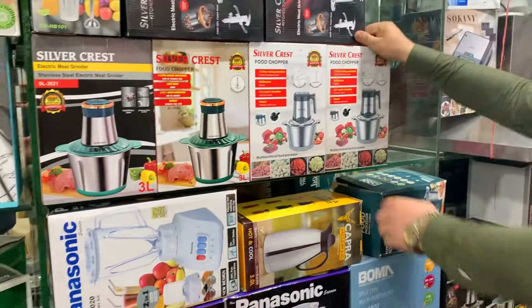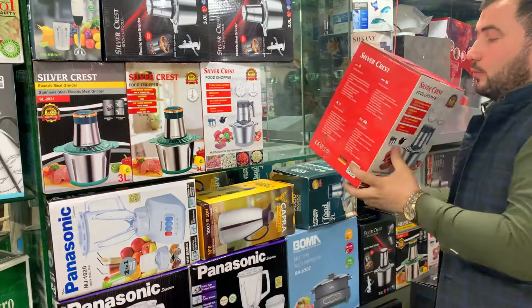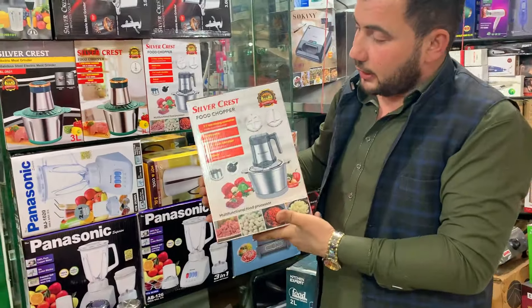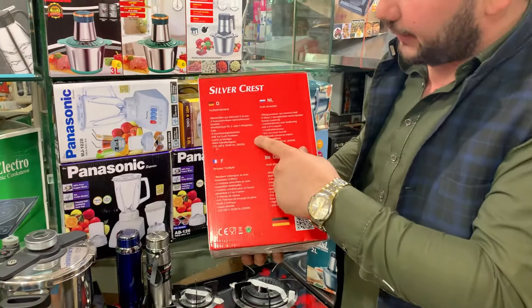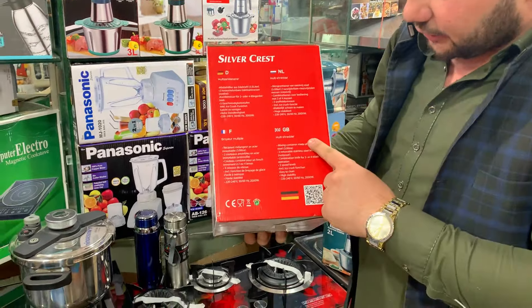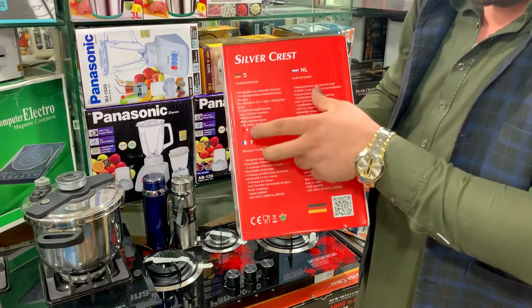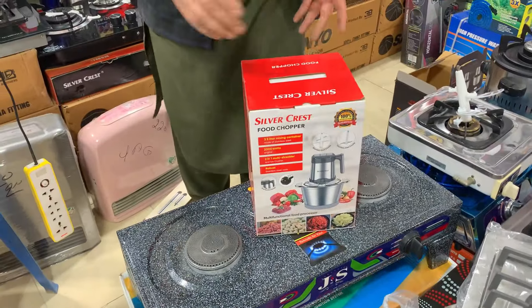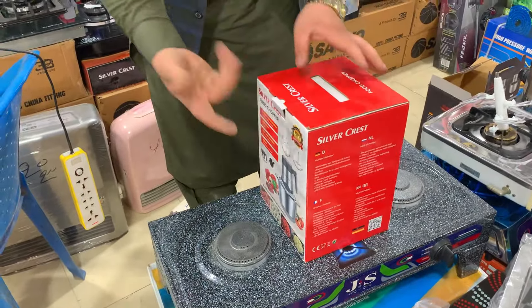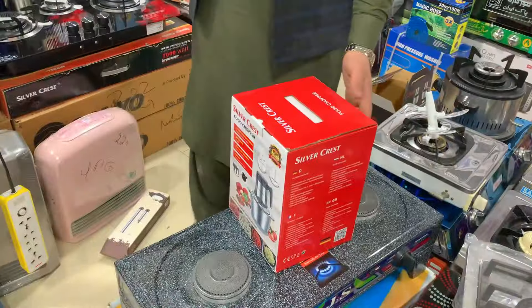The one we have is 3.5 liters. This is a 3.5L model. This is the best quality available. This is the original German brand. You can check that this is the original product. We are doing the unboxing of this product — this is an extra blade. We don't get the same size in each one.